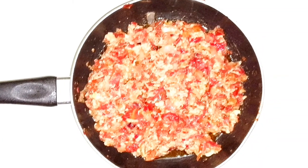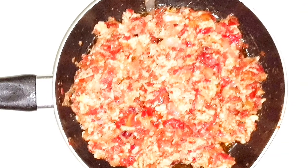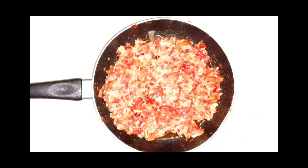Hello beautiful people, welcome to Udo's Variety Kitchen and thanks for stopping by. In today's video we shall be preparing a delicious egg and tomato sauce for white yam, so stay tuned and enjoy.